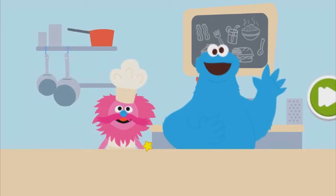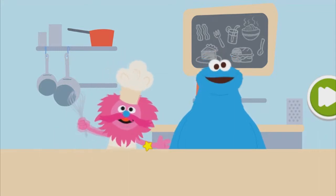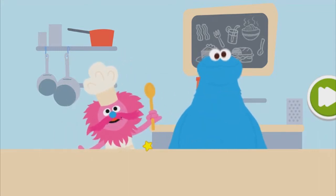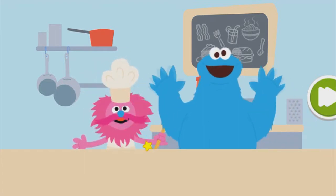Hiya! It's me, Cookie Monster. And I'm Chef Gong, and we are Monster Foodies! Help us make delicious snacks in our foodie truck for all our friends on Sesame Street.